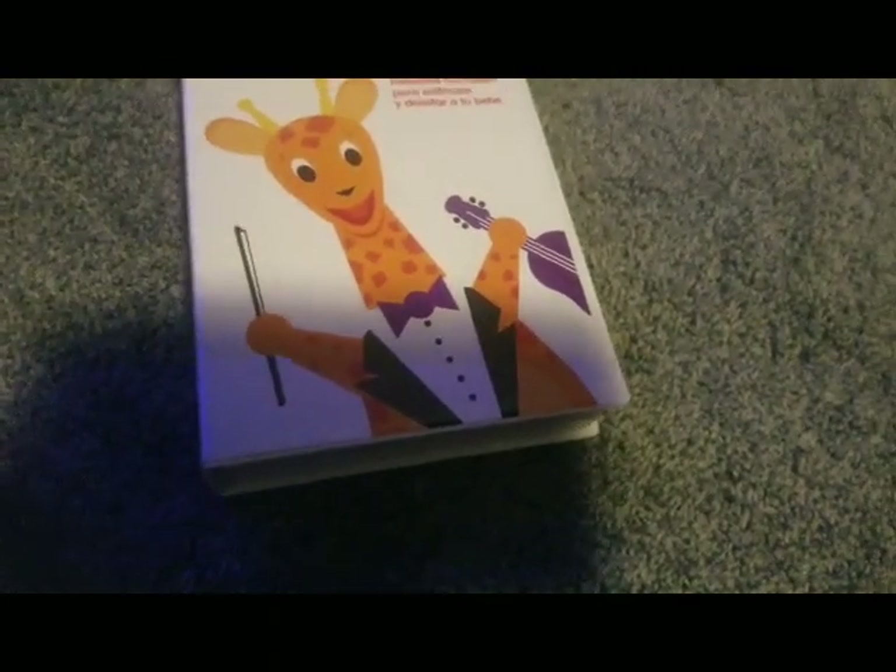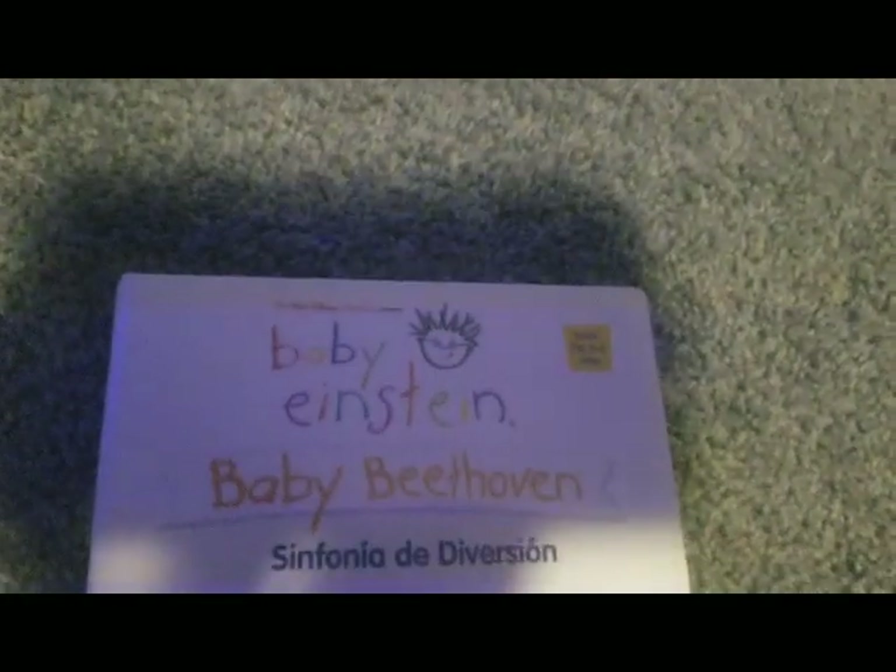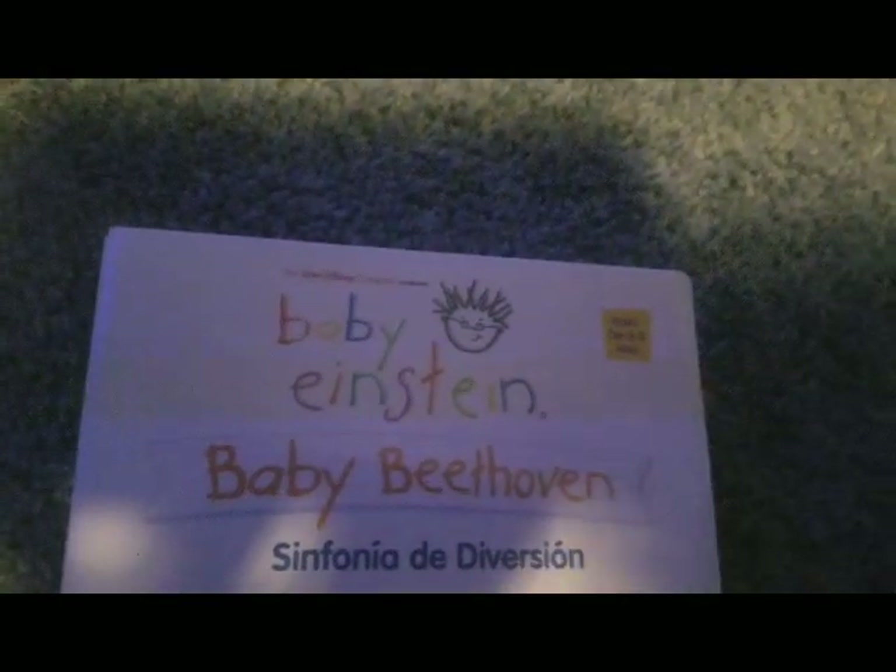What is up guys, I'm TG100242. Today we got a special special review and a lot of explaining to do!